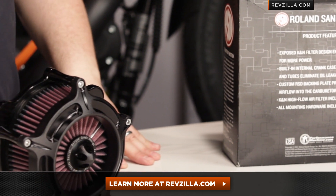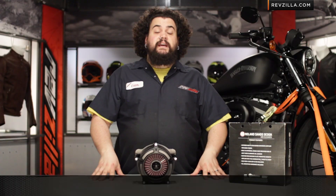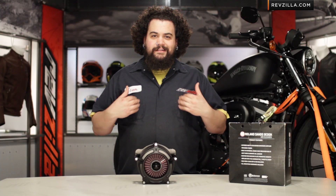If you have questions beyond that — fitment questions or whether or not this is going to be a good choice for your bike — get a hold of us. See us at RevZilla.com. You can always give us a jingle on the telephone, 877-792-9455. I'm Lemmy, I'm out of here.